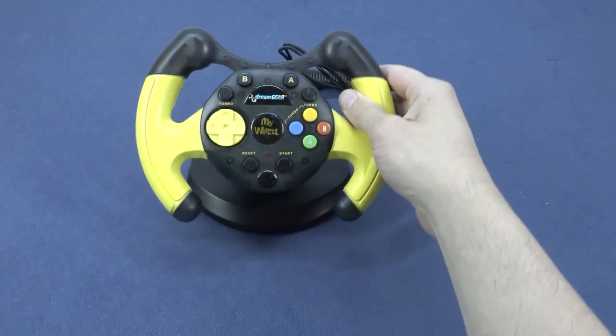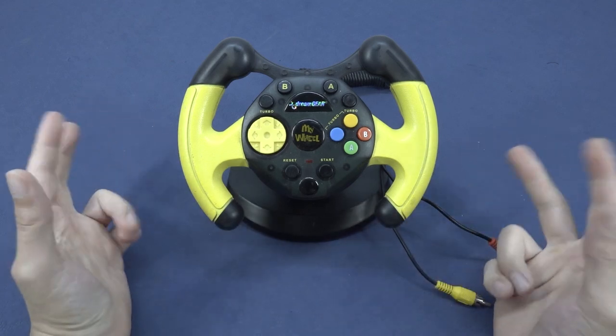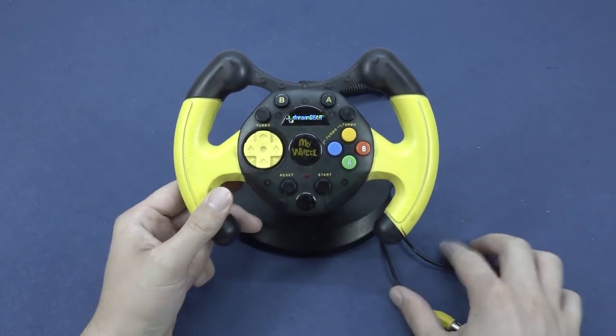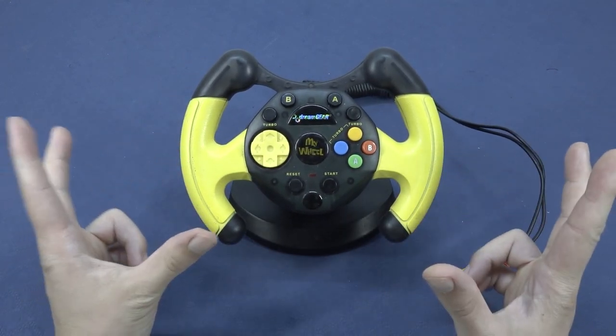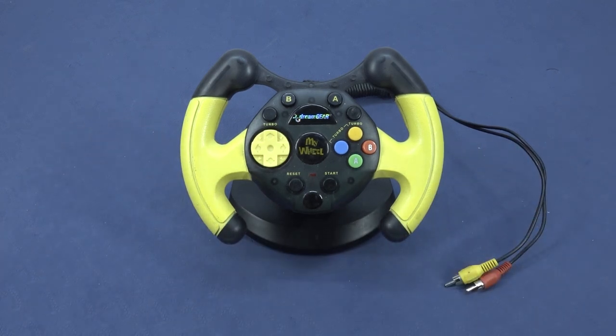Hey guys, welcome back to the channel. It's awesome that you're tuning in. In this video we are going to take a close look — better said than a quick look — at the DreamGear My Wheel. This is a plug-and-play device that you can pick up new, or you can find them secondhand on eBay, but I just want to take a close look at it today.